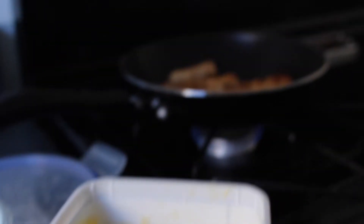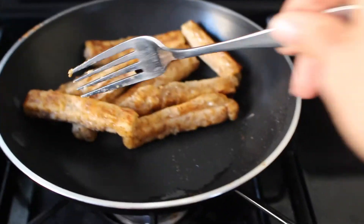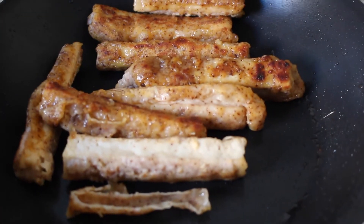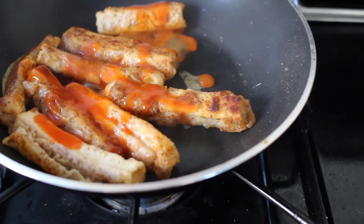I ended up running really short on time and had to leave to go to work. One of my roommates was nice enough to finish cooking the tofu in the toaster for me. I had her just put the half-cooked tofu in the fridge for me. I threw a little bit of Smart Balance into this pan and just threw them back into the pan.